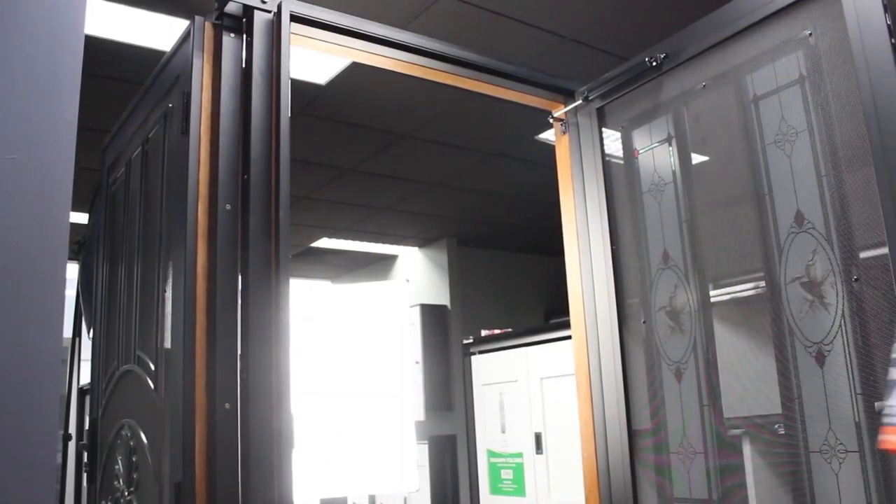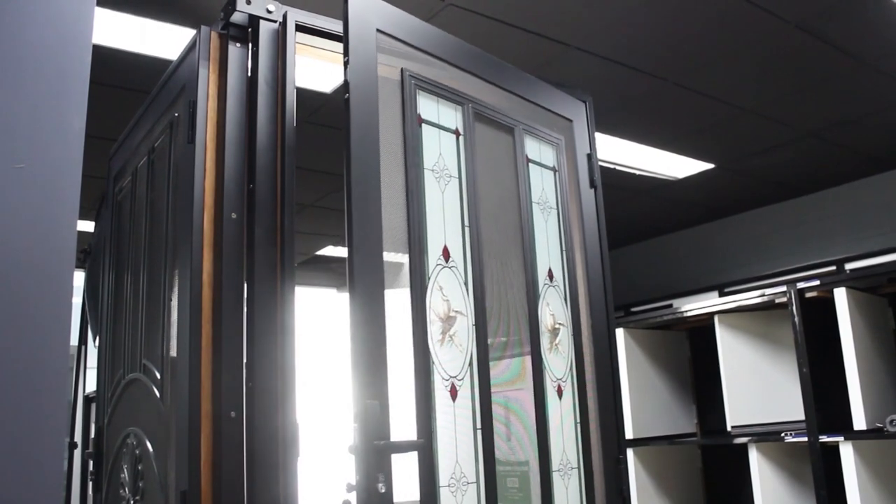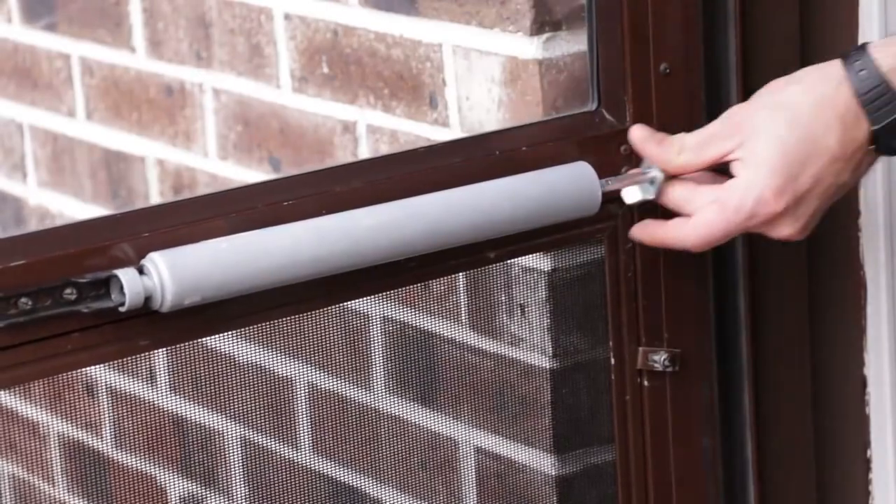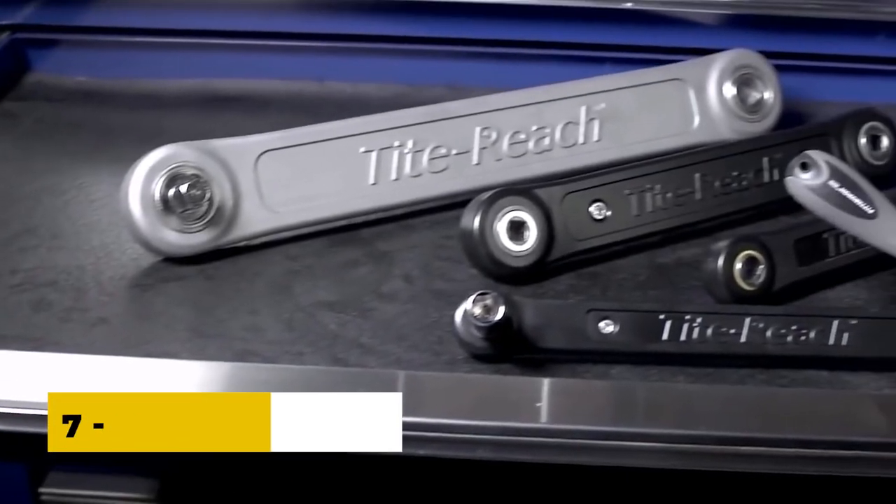This can help to protect walls and furniture from damage and reduce noise levels in the building. Door shock absorbers are available in a range of sizes and styles to suit different types of doors and applications.